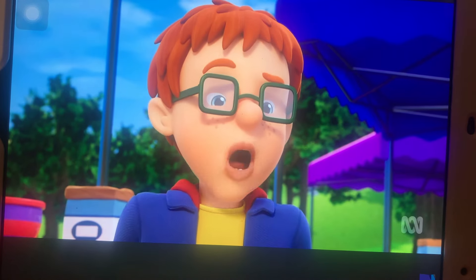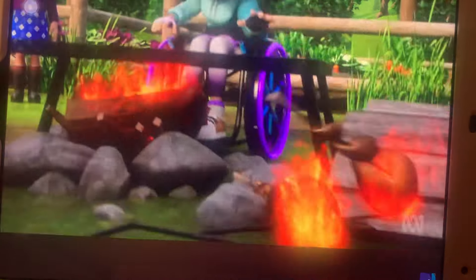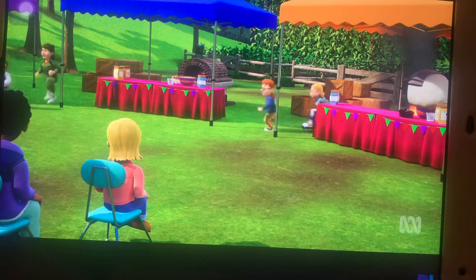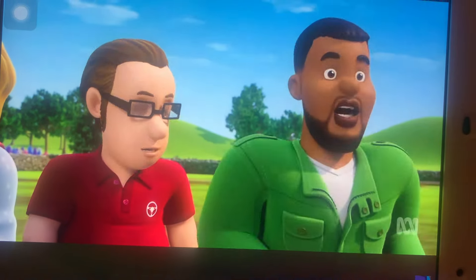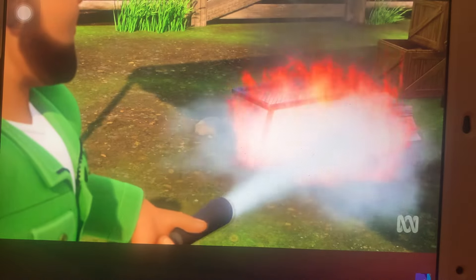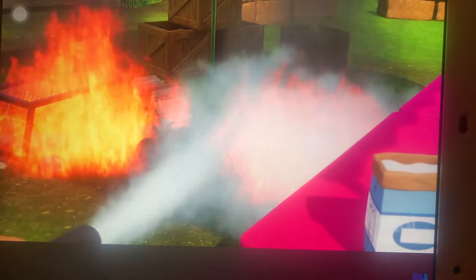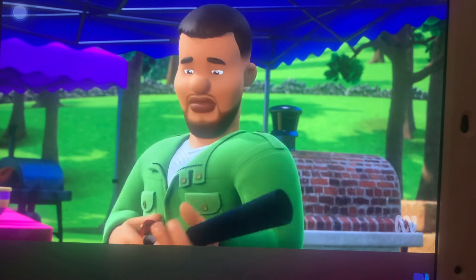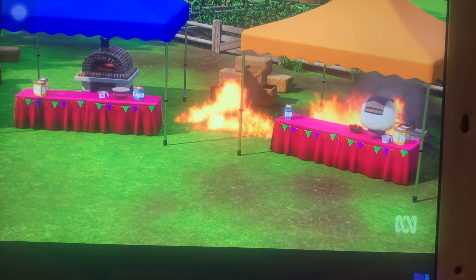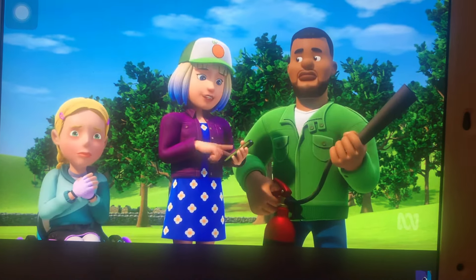The bread is getting a bit overdone. The loaves are really heavy. Norman is told to get back, and Hannah declares they're going to need backup and had better call the rescue team.